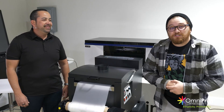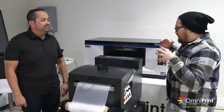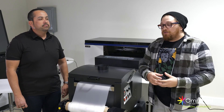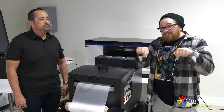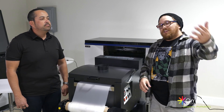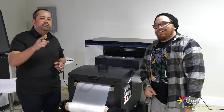All right guys, thanks for watching this video. Hopefully you see all the value that is added by this DTF printer. Thank you Victor for allowing me to come down to the showroom again and showing me the ins and outs. If you're running your business right now, already doing DTF, or thinking about getting into it, hopefully we answered some of your questions. Leave more in the comments below, reach out to Victor or the amazing team at Omniprint International if you want to get your hands on this. Remember to subscribe to the channel, hit the link below, and we'll see you on the next one.